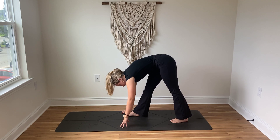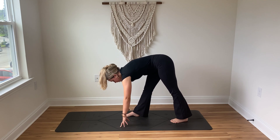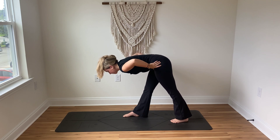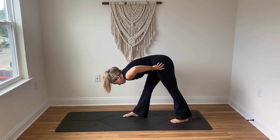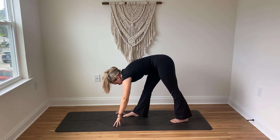That right foot is in front, that right leg is straight. See if you can keep the hips square, that right hip pressing back as that left hip falls forward. Keep a slight bend in that right knee — we're just folding over that leg. Breathe in and breathe out. Inhale and exhale.